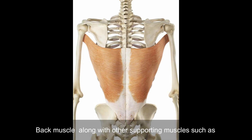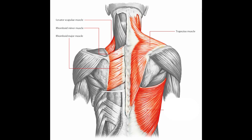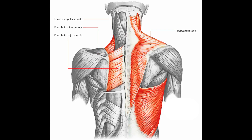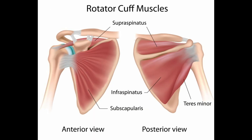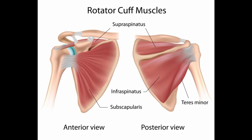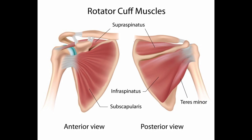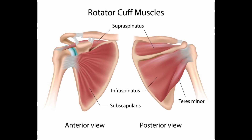The back muscle, along with other supporting muscles such as the trapezius, levator scapulae, rhomboid minor and major, and rotator cuff muscles — that is the supraspinatus, subscapularis, infraspinatus, and teres minor — are also activated while training your back.